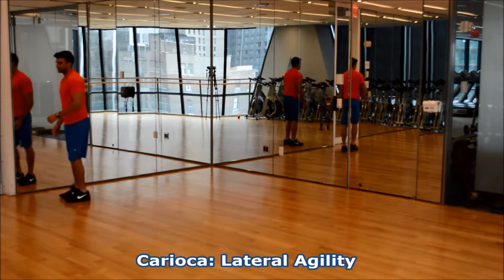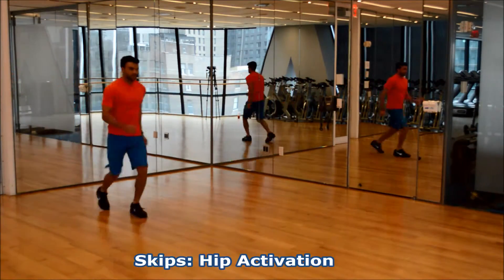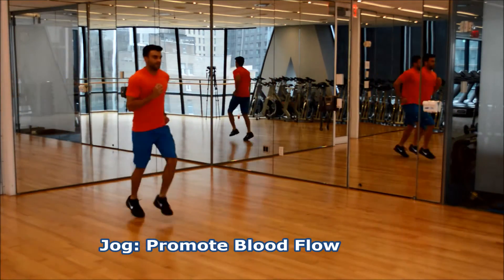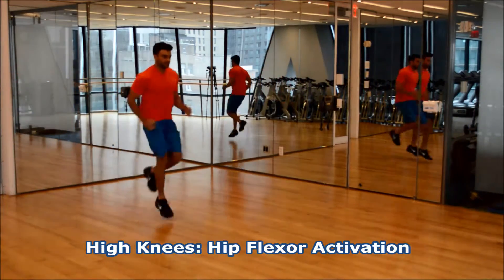Carioca for lateral agility. Skips for hip activation. Jog to promote blood flow. High knees for hip flexor activation.